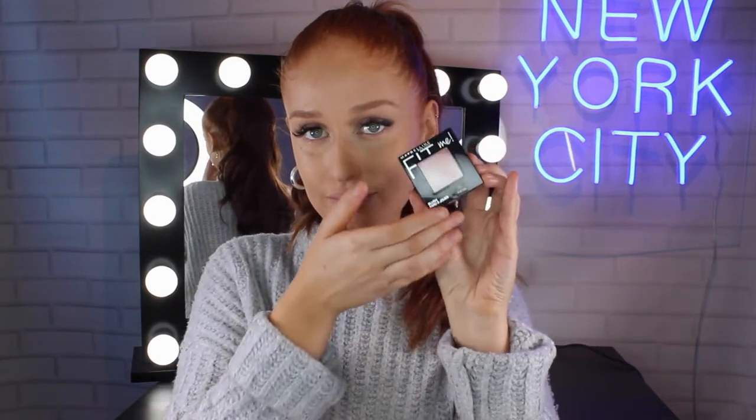Now to add some colour to my cheeks I'm going in with the Maybelline Fit Me Blush in the shade Coral. I love this blush because it has a shimmer throughout it which really adds a nice glow to the cheekbones.